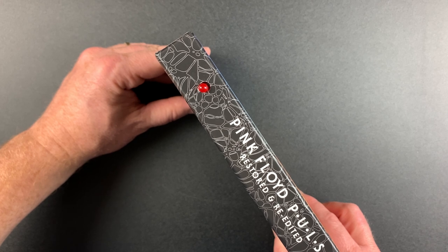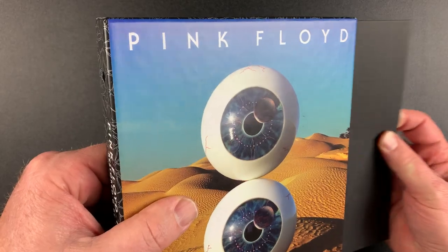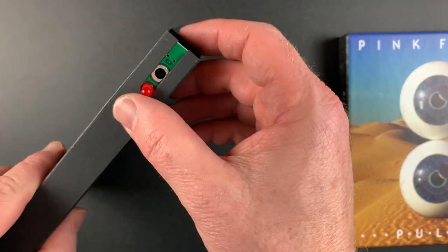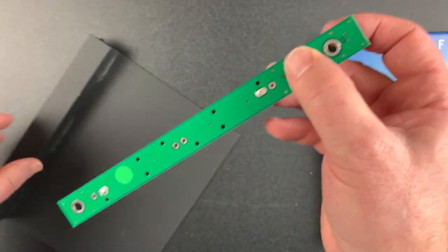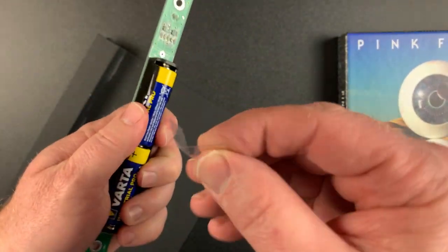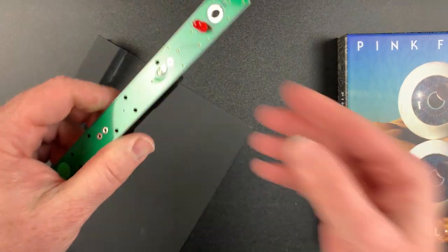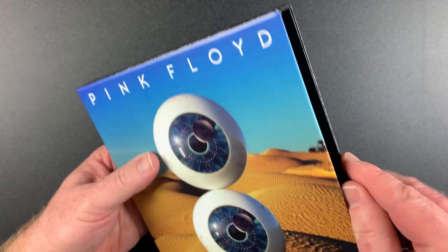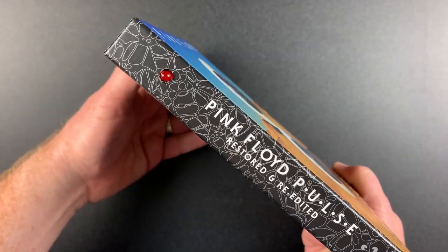But first I'll show you how to activate the pulsing light, just like the original CD version. You just slide out this cardboard insert that holds the electronics, pull the plastic tab between the batteries, and just like that you're flashing. Slide the insert back into the slip case and there you go.